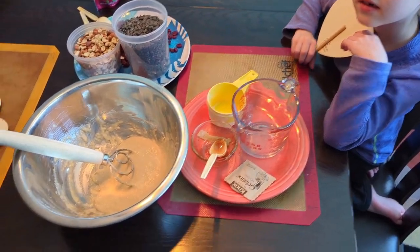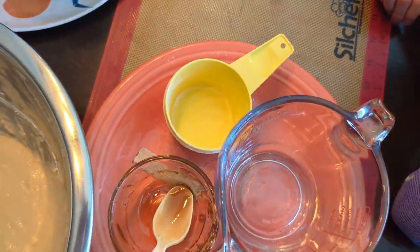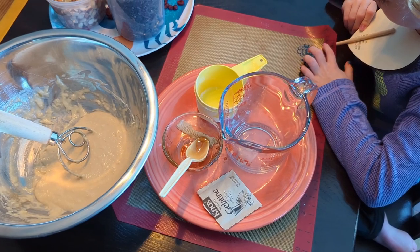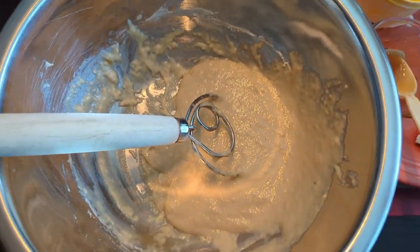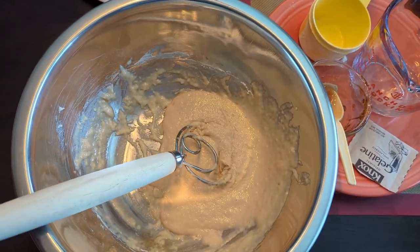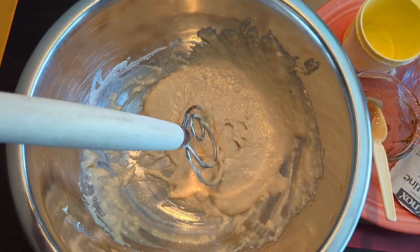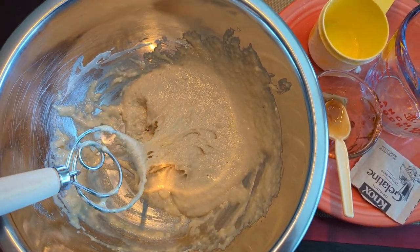We had a technical malfunction while we were actually making the bird feeder glue, but it takes three quarters cup of flour, a half a cup of water, three tablespoons of corn syrup — you can use brown or clear, clear is probably preferable — and one pack of plain Knox gelatin. You're going to mix together the flour and water first and it turns into like dough, like biscuit dough, then you add the corn syrup and it gets a little more runny, and then you add the Knox gelatin last and mix again and you end up with this glue-like thickness.